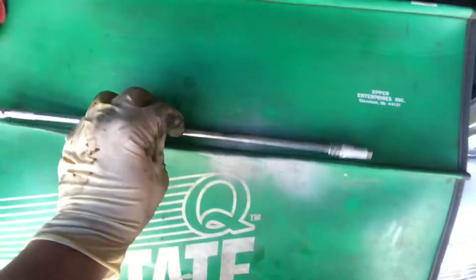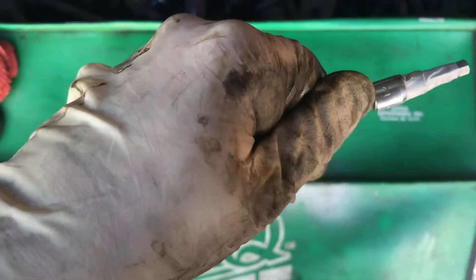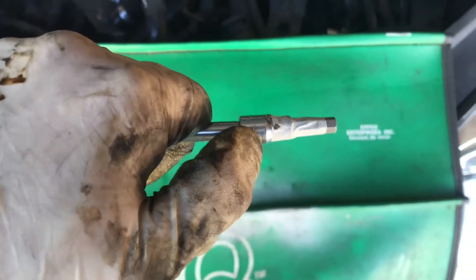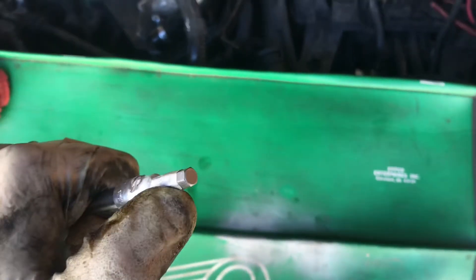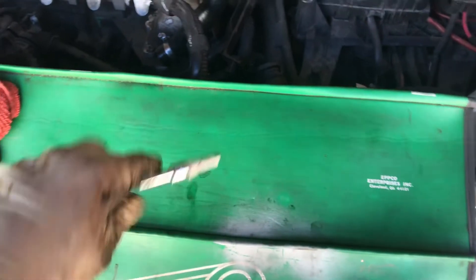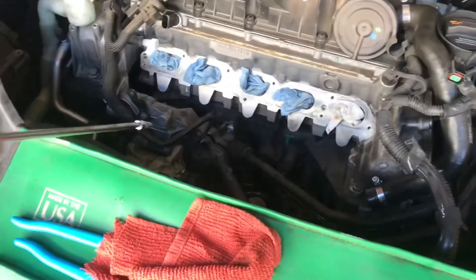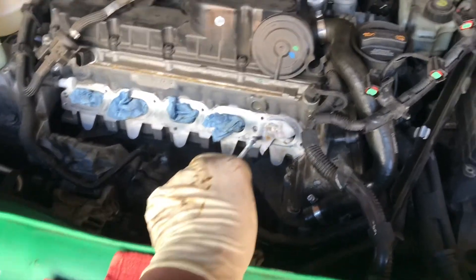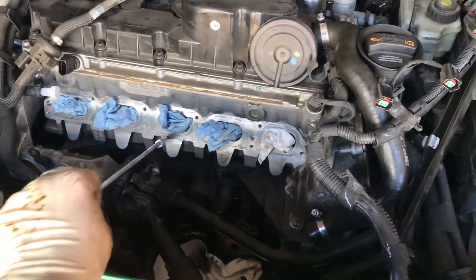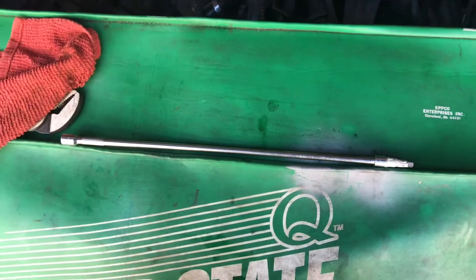The only special tool we needed was a quarter-inch long extension, a quarter-inch socket, and some Allen bits — the kind everyone has laying around from the tool store. That's all you needed to get through the intake. You'll see those two holes in the video — that's what you needed this for, to get to this hole and that hole.